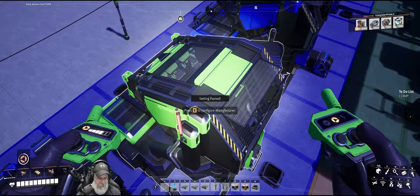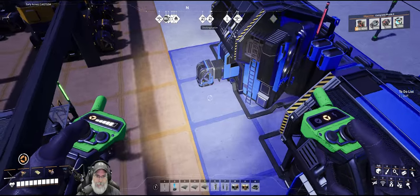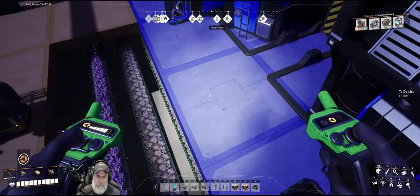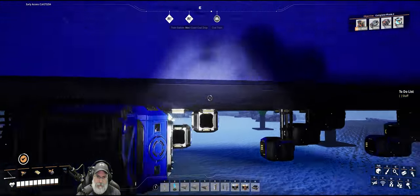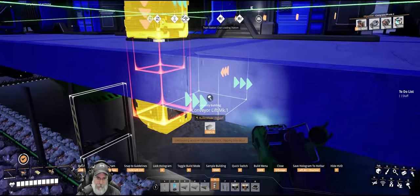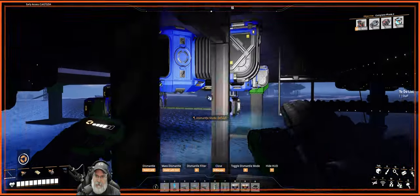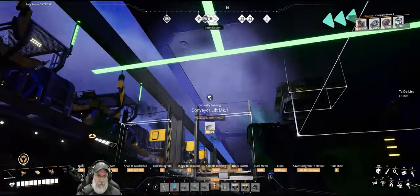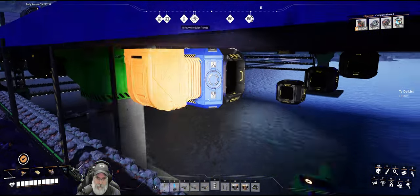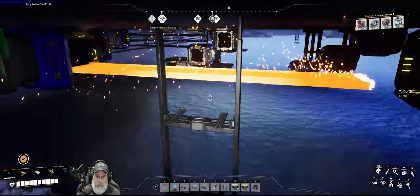We'll copy that, paste that, turn it that way. Let's remove these for a moment. Grab this lift here — I had the lower piece in but let's just do the whole thing. That takes care of that one, and we just run a line from there to there.